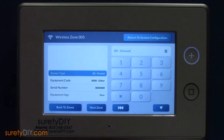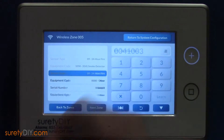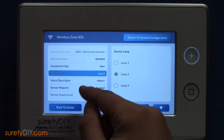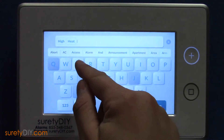Select the next available zone for high heat detection. You'll want to use the same settings as before, but Sensor Loop should be set to Loop 2. Be sure to choose an appropriate voice descriptor, and select your sensor chime here as well.